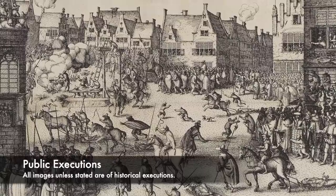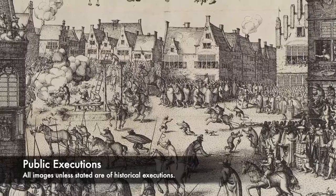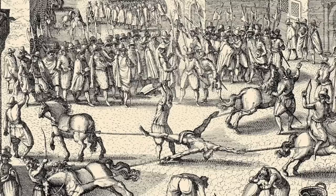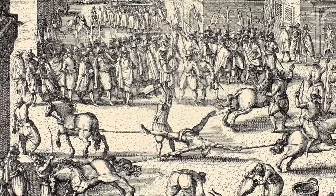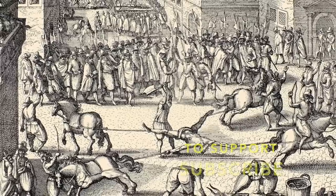There was one method of execution used a number of times inside of the Papal States which was incredibly brutal. It could be performed by anyone and lacked any skill at all, with someone's skull being bashed to bits with a blunt instrument. Join us today as we look at Mazzatello, one of history's most brutal execution methods.